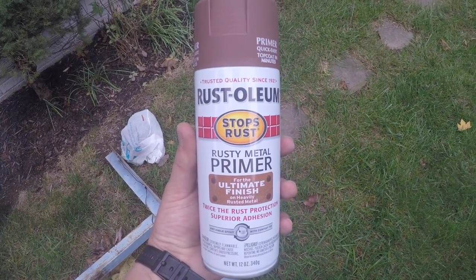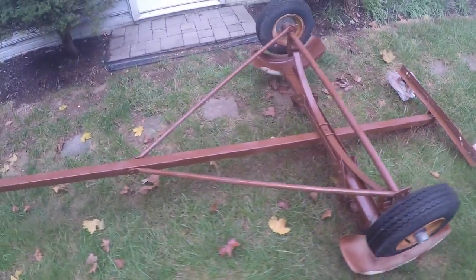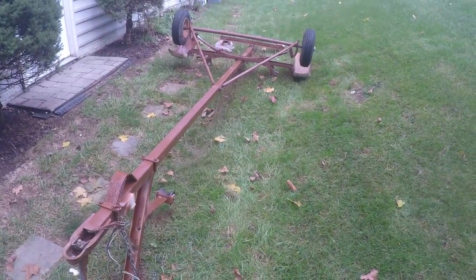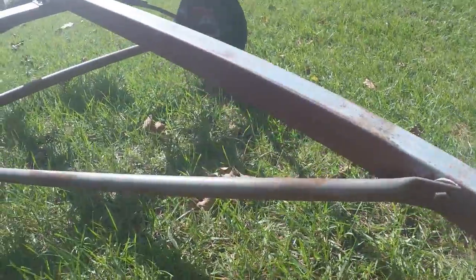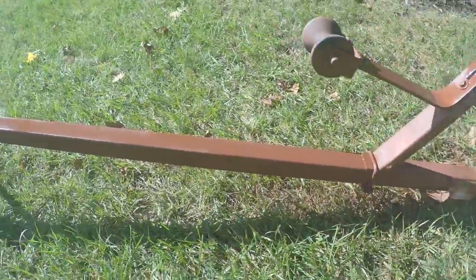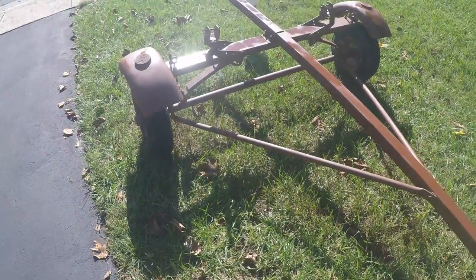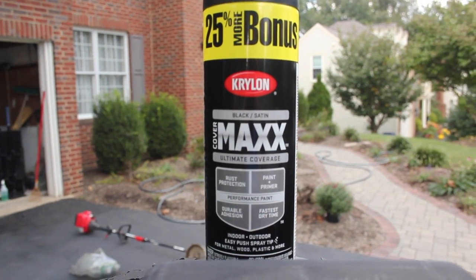Here's what it looks like after the first couple coats of primer went on. I did the bottom first. I didn't have enough time to finish it that day, so I got back at it the next day. Here it is the next day — flipped it over and finished painting the top side with the Rusty Metal Primer. Once that dried, I'm using this black satin finish paint for the top coat. It was the cheapest thing I could find at Walmart.